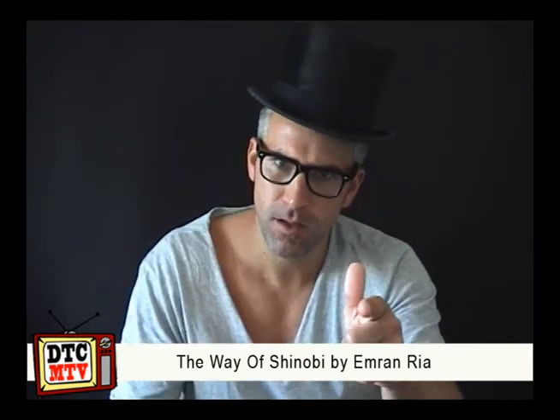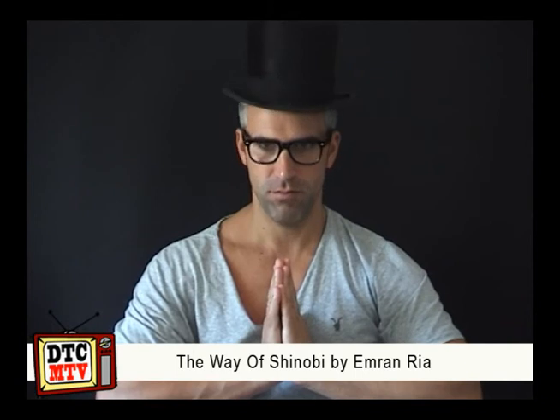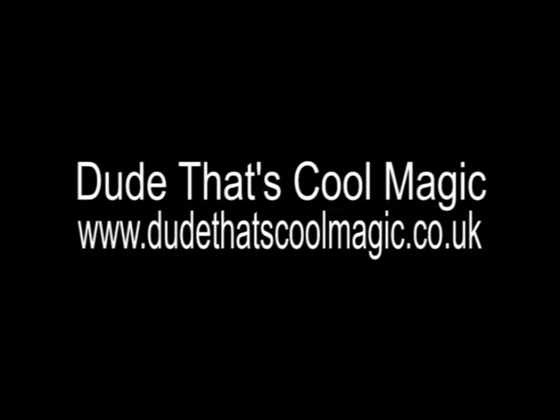All the best. Shinobi. Thank you for watching DTCMTV Product Review.